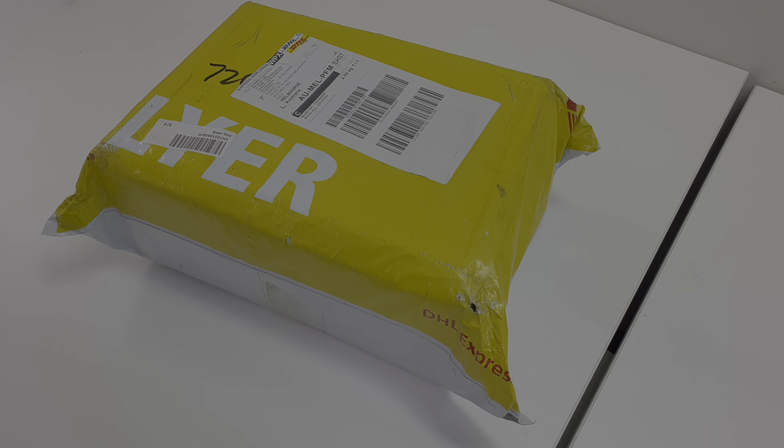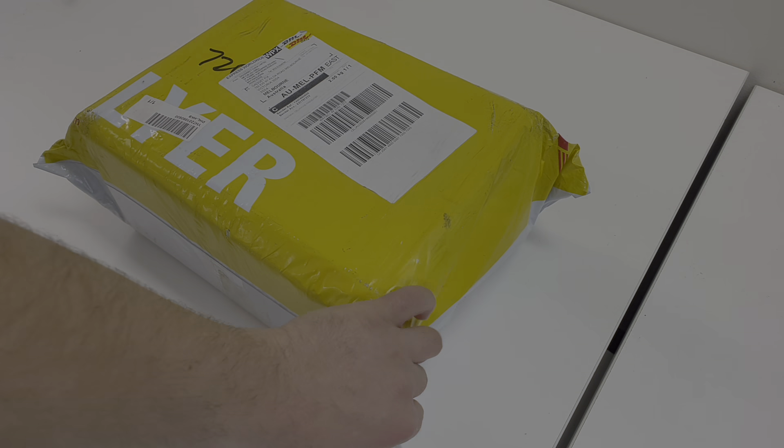Hello guys, this is Opel from Gadgetfix. I have some new tools that arrived today in the mail, so I'm just going to be unboxing and showing you some of these new tools that I've got.